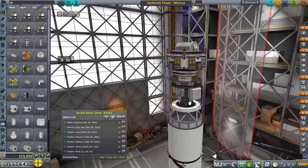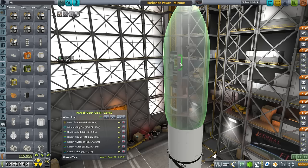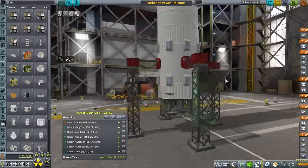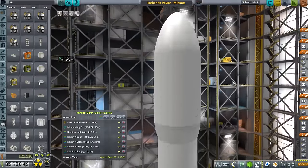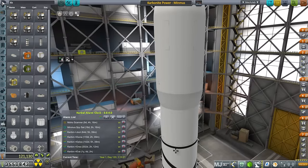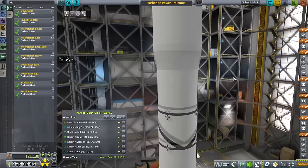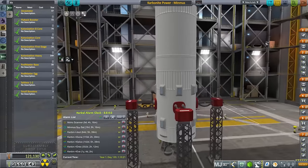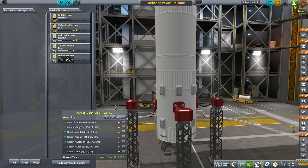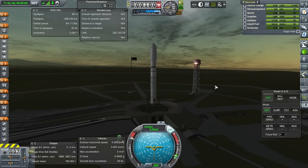Without any further ado, I think we'll bring this out to the launchpad and launch it. Now, we're delivering power to the base, but we're not delivering additional supplies. So the supply mission will have to be separate, and I think we're going to continue with the Podmaster system in order to bring supplies to Minmus. There shouldn't be obviously any crew. All right, here we go — SAS is on, and launch.